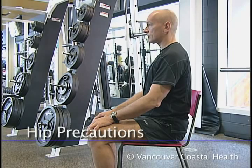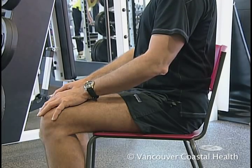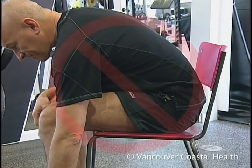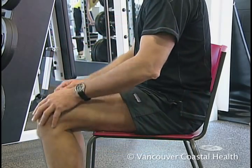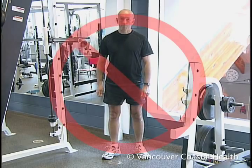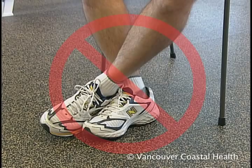After hip surgery, joint precautions protect your hip joint and reduce risk of hip dislocation. These include no bending past 90 degrees, no twisting the hip joint, and no leg crossing.